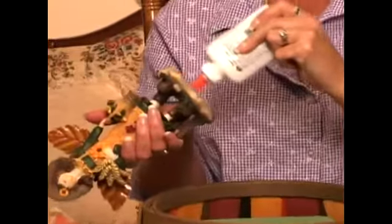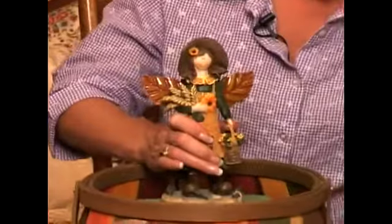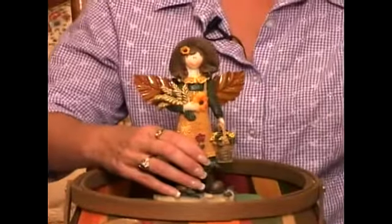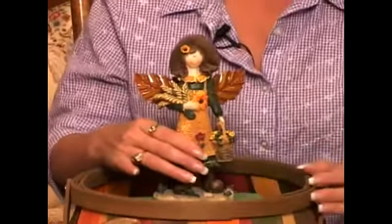This is not a completely secure way to put her in here because she can be ripped off, but as long as no one picks her up or picks the basket up by her, that glue will hold.